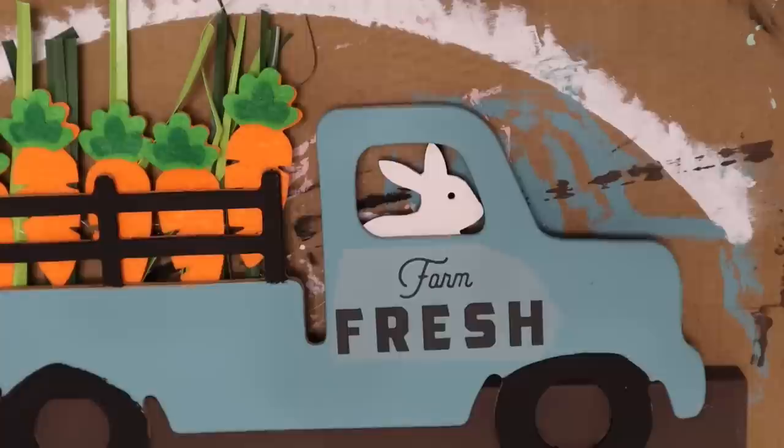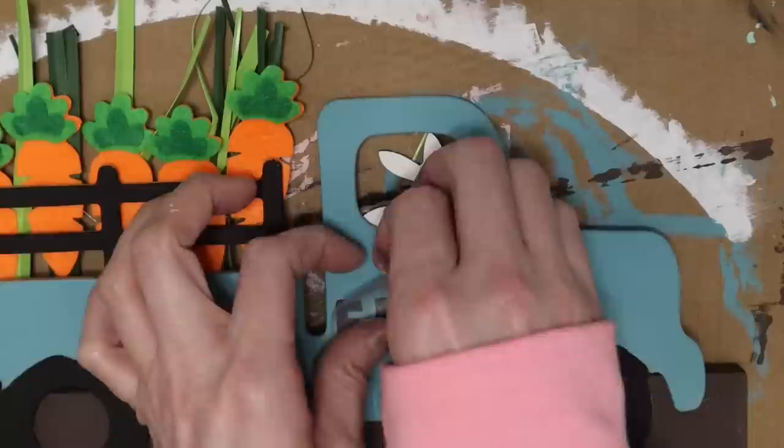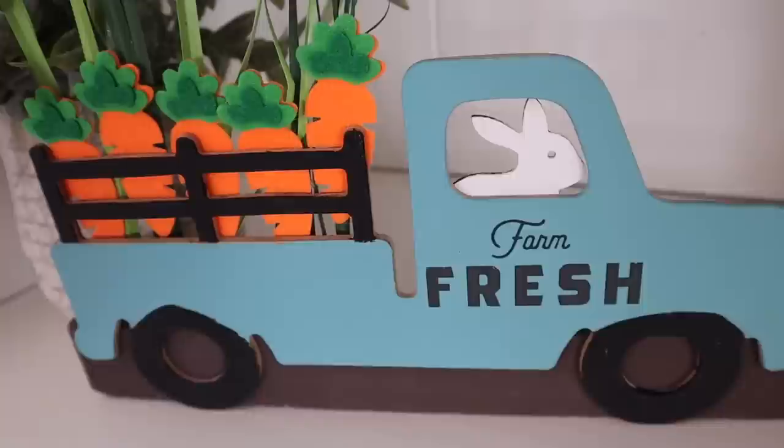I didn't think it looked finished so I had to add a rub-on transfer. This is from Redesign by Prima. I'm not sure which pack it came in — it was cut up — but I buy the chickens and the pigs and I'll link any I can find in the description box, because they are so cute and I've used them in plenty of DIY videos.